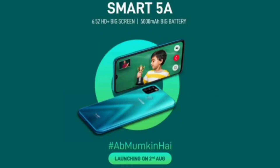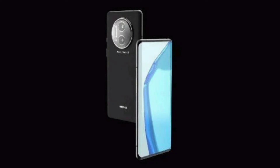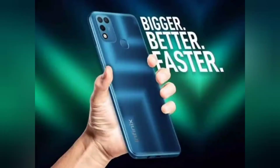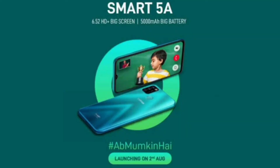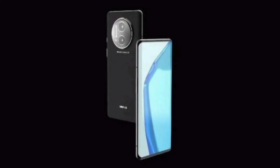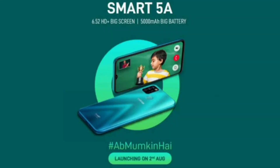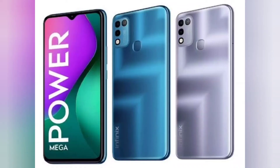Flipkart has published a dedicated page confirming the launch date of the Infinix Smart 5A on August 2. The phone is seen to sport a waterdrop-style notch display with a side chin at the bottom of the screen. The volume rockers and power button are placed on the right spine, while the SIM tray is positioned on the top left edge. The speaker grille, 3.5mm audio jack, and charging port are all placed at the bottom edge.